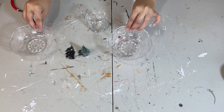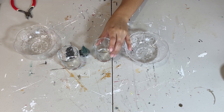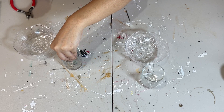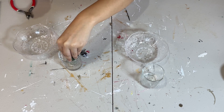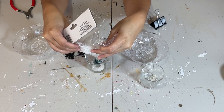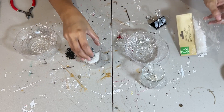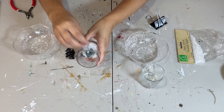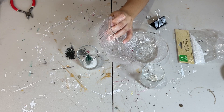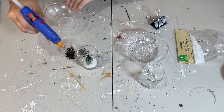Moving on to the next DIY — I have here the other two scalloped bowls from the pack of four, along with two little glass cups, which are dessert cups from Aldi that I saved. I placed a little bottle brush tree inside using some hot glue, then poured some faux snow inside — you can get that from Dollar Tree. Then I'm going to place that bowl on top of this cup using my hot glue, though you can use E6000 or something stronger. I just use hot glue because I'm impatient, really.